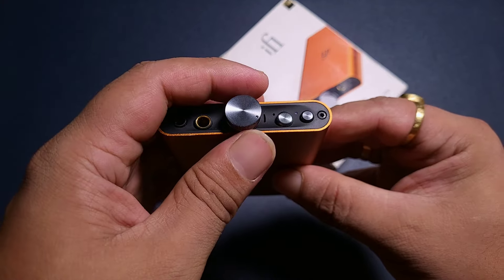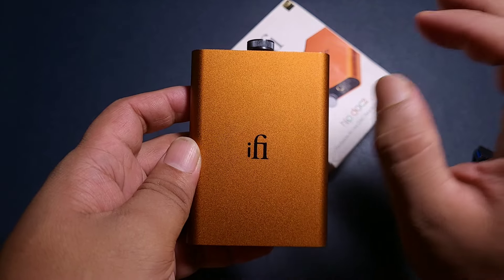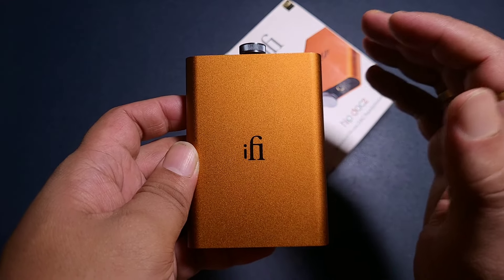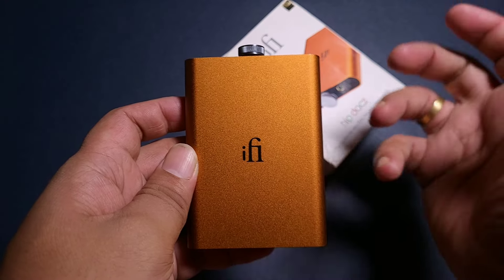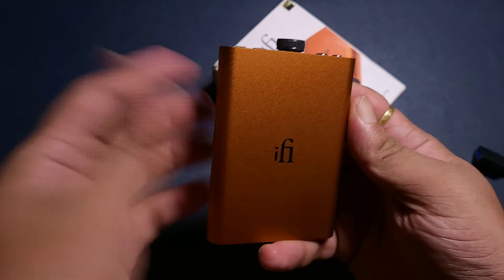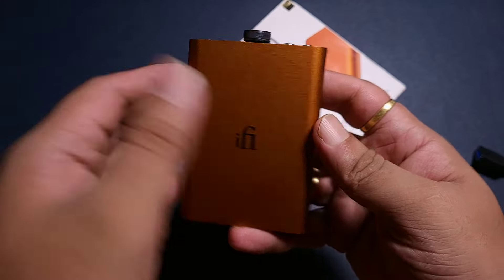Looking at the treble, as I already mentioned, it's very good — I like the way it keeps up with the pace of the music. Even though I had a feeling this might be very warm like the original HipDAC, which was very muddy and dark, this is not — not muddy, not dark. Very well tuned by iFi. I'd love to see the HipDAC4 maybe later this year; that should make for a very good comparison with the HipDAC2 and 3.